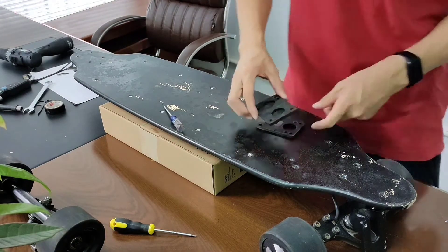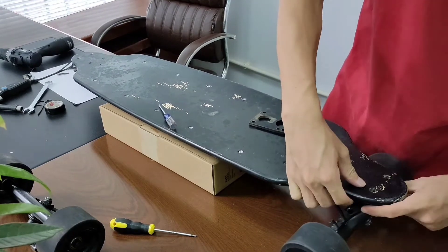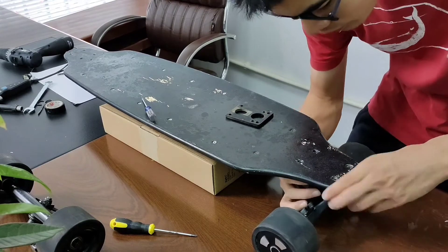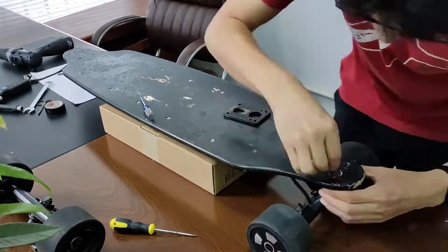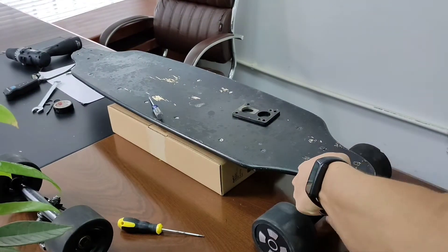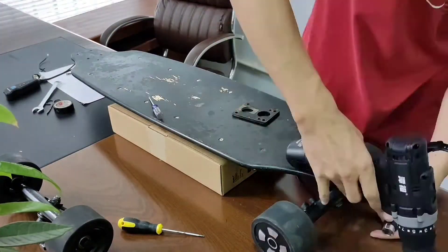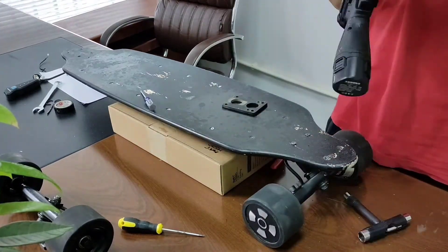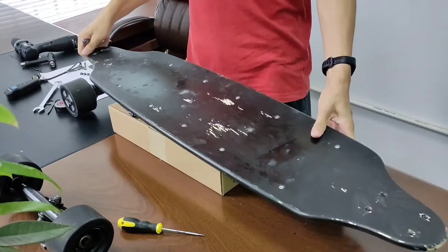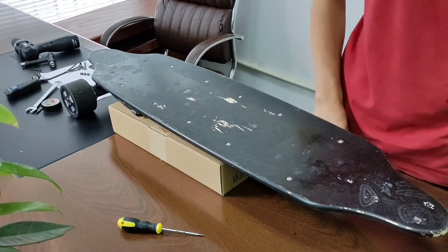Now let's mount the trucks. Just put a pad between the deck and the truck, place 4 screws in the holes and screw the nut on. For the front truck, do all the same things again.